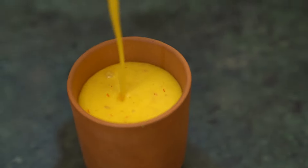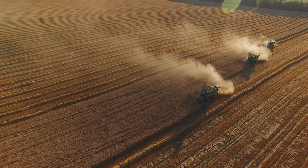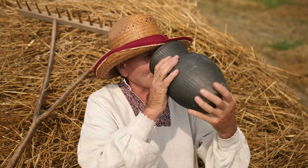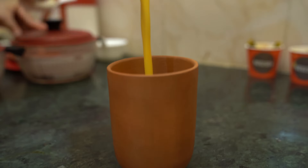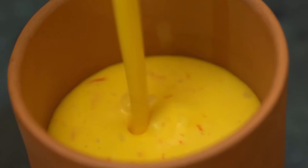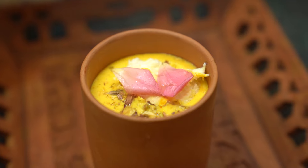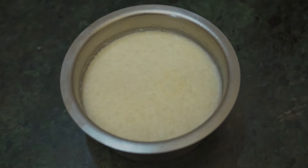Beautiful and healthy lassi is ready! Hey friends, welcome to our channel Wet City. As we all know, this is the time of summer, and for keeping us cool the best way is a homemade cold drink which is healthy and easy to make. Here we are with the recipe of kesar lassi, so let's get started.